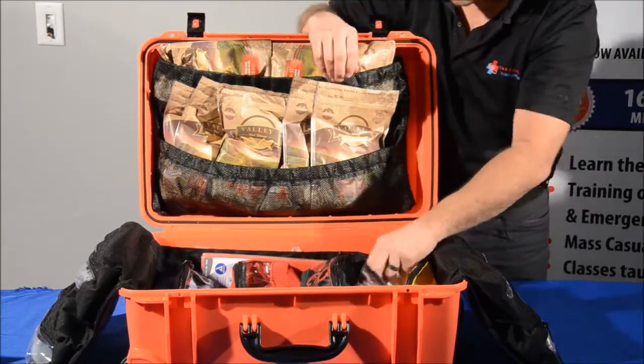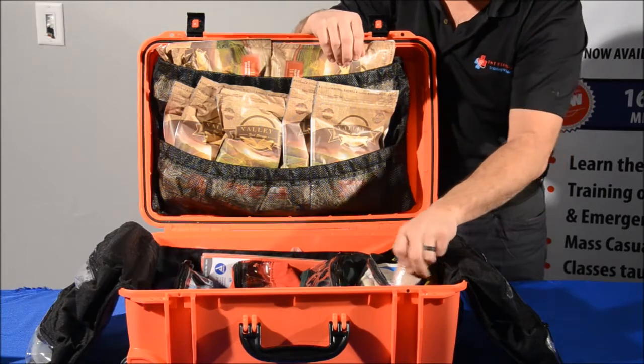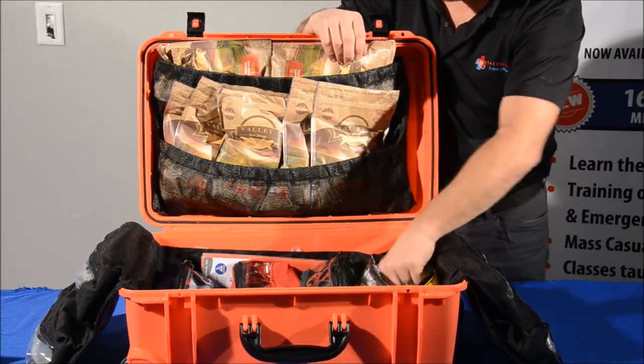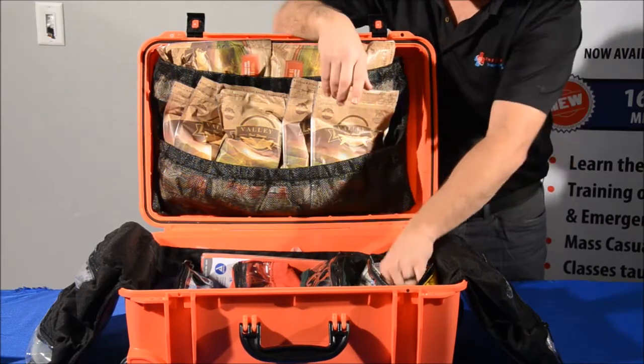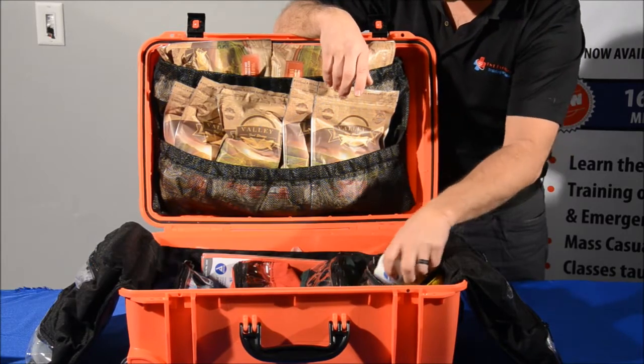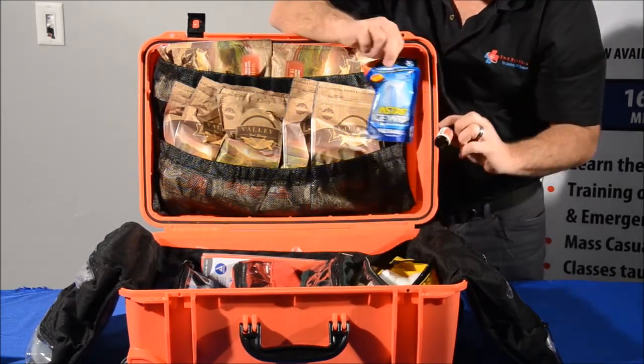In our yellow section we set that up for all of our splinting and bandaging. So you have your 3-inch ace wrap, your 3-inch and 2-inch co-band, your regular tape along with your waterproof tri-cut tape. You have a roll of Curlex, our instant ice wraps, and our arnica oil.